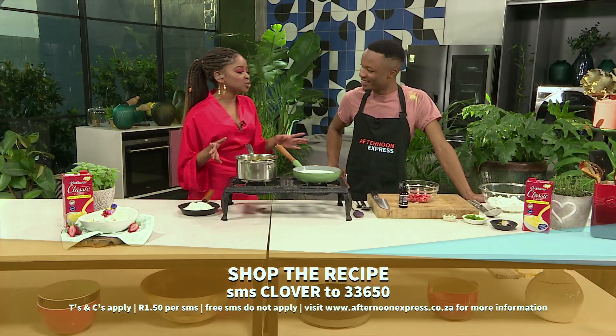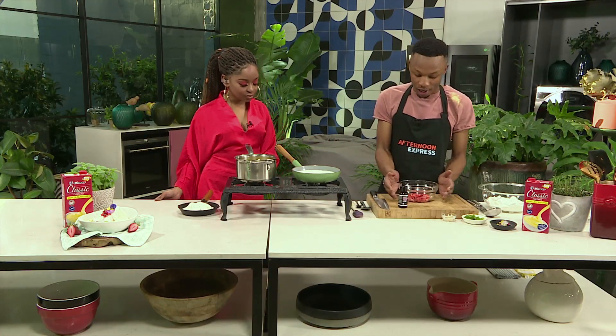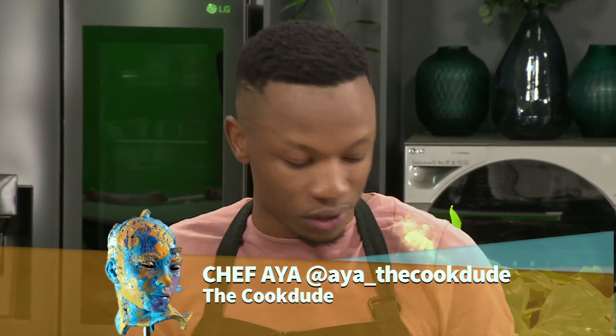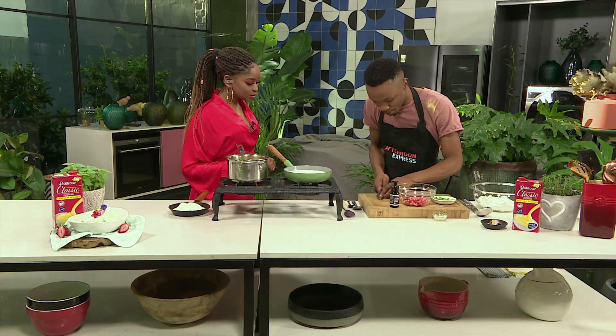Chef Ayo, you've got something sweet for us in the kitchen today. This is the perfect treat for after dinner. So we're going to start off with chopping our strawberries. You always have leftover strawberries in your house and they're all dented. This is a perfect way of reviving them and bringing them back to life. You chop mint and then add a few sprinkles.